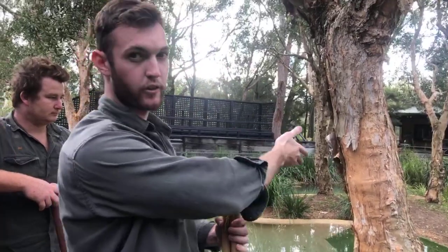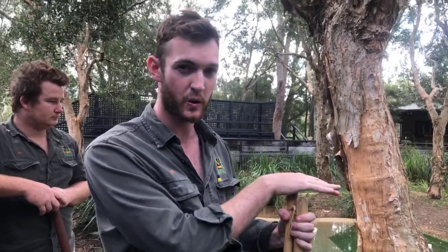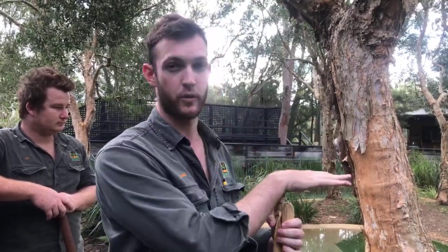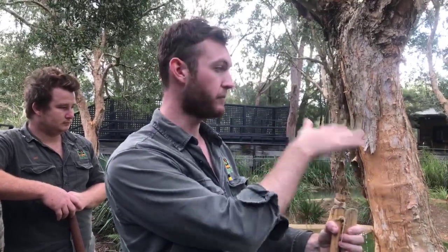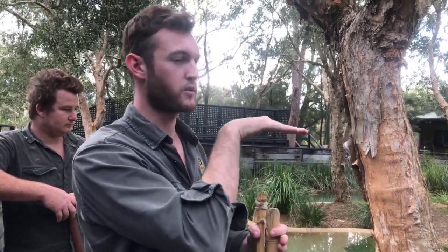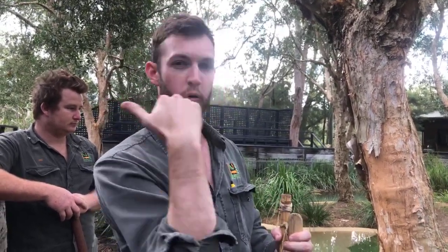Do they have good eyesight? They do — extremely good eyesight and an extremely good sense of smell. And as I mentioned, as I was drawing the croc in using those vibrations, they can feel vibrations through their tiny pressure receptors, which we call ISOs or Integumentary Sense Organs. This is something all crocodilians will have, though it differs — on an American alligator, you'll typically only see them on the face and head, but on a saltwater croc, they've got one on virtually every scale, so they're incredibly sensitive to vibrations through the water. You'll notice when they pop up on top of the water, their nostrils, eyes and ears all lay on the same horizontal plane, so they can hear, see and smell whilst remaining almost completely hidden beneath the water.